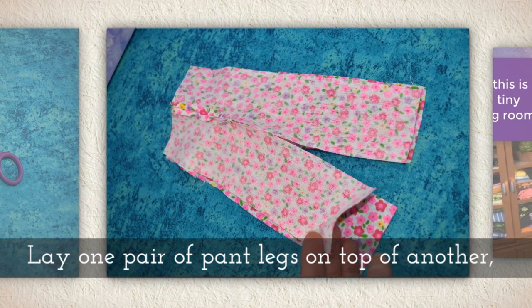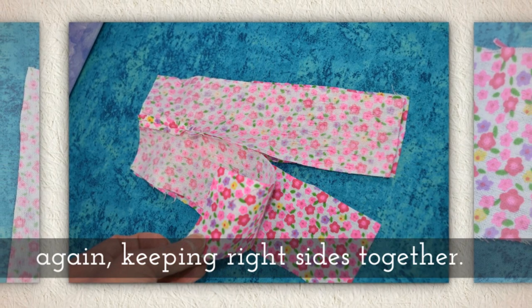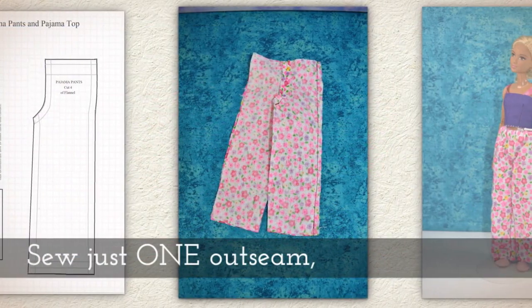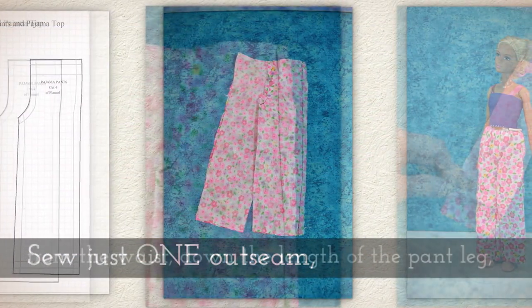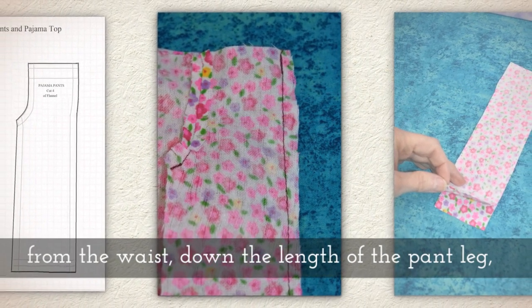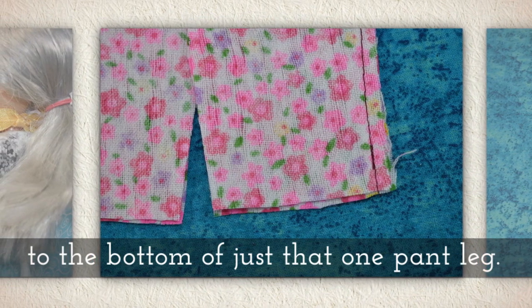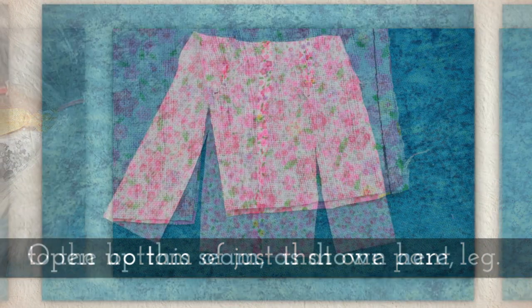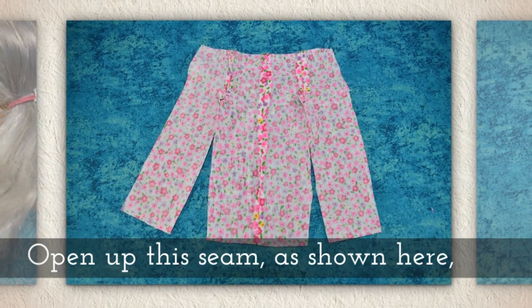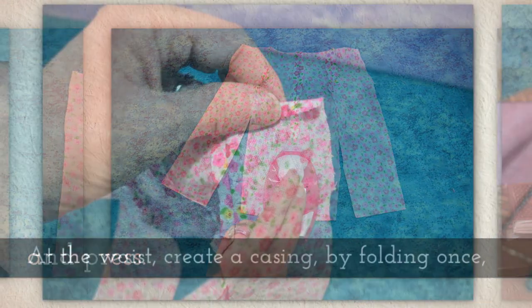Lay one pair of pant legs on top of another, again keeping those right sides together. Sew just one out seam from the waist down the length of the pant to the bottom of just that one pant leg. Open up this seam as shown here and press.